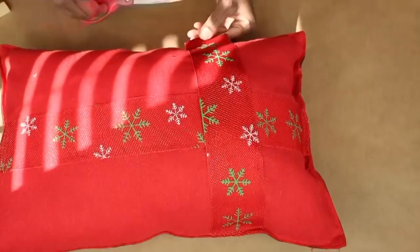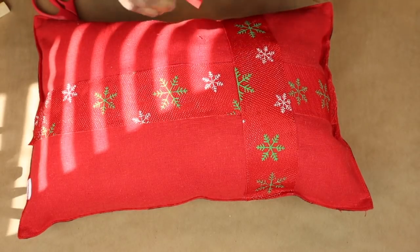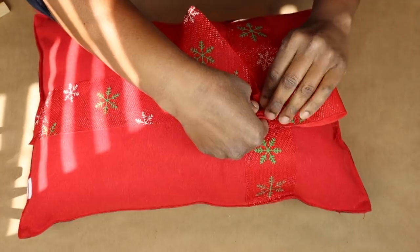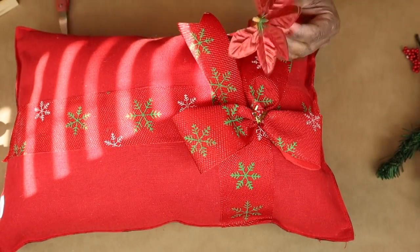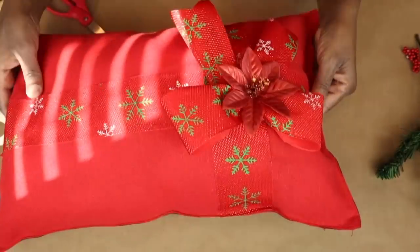I made a bow with the same ribbon and I'm just deciding where I want to place it. Once I've picked that position, I tie it off, then I'm removing a poinsettia from a pick and gluing it right to the center of that bow, and our little reversible pillow is complete.